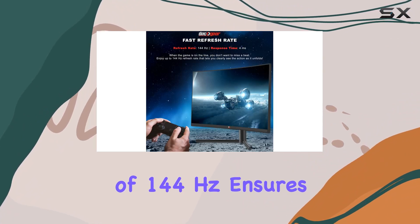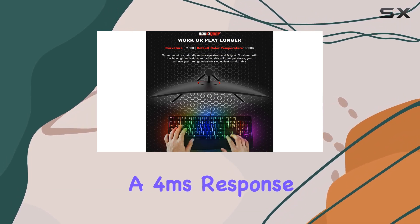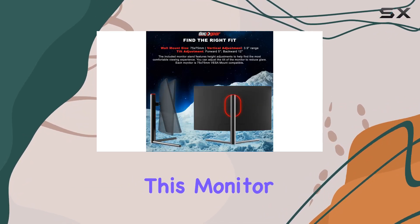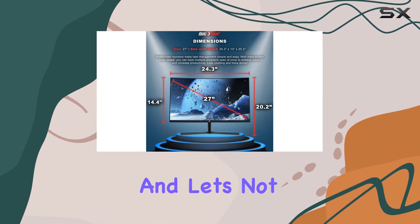When it comes to gaming, the fast refresh rate of 144Hz ensures that you won't miss a beat. Paired with a 4-millisecond response time and HDR 400 readiness, this monitor brings top-level gaming into an affordable range for everyone.